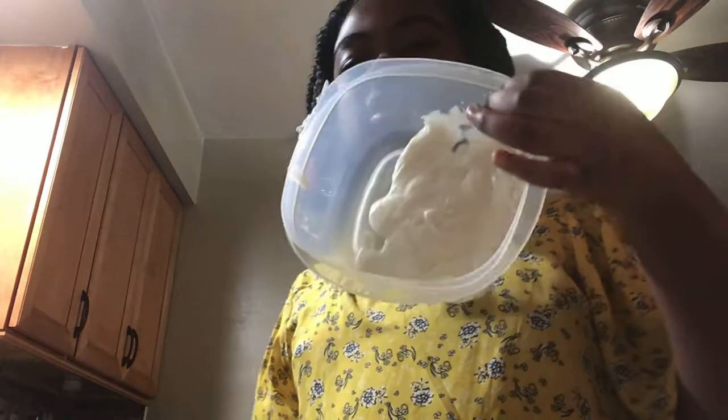The oven went off — I was right. So you should see how it looks. Now I'm gonna get cream cheese. My favorite is Philadelphia. That's one of the best cream cheeses I've had.